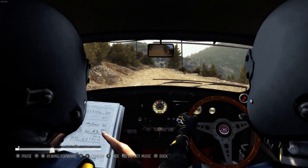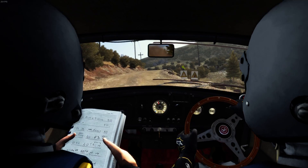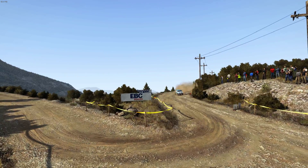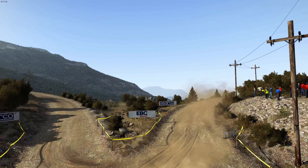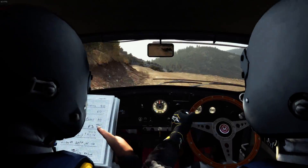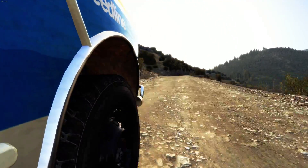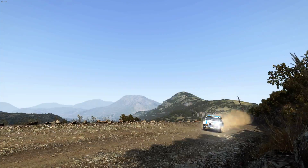60, left 360, left 6, into hairpin right, right 6, continues for 100, in the middle of the pan right 5 1.